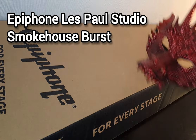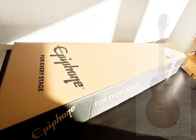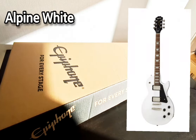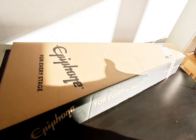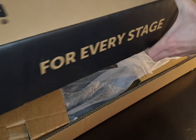Welcome to this unboxing of the Epiphone Les Paul Studio. This is fresh in and it is a brand new model with the Kalamazoo headstock and CTS pots, Epiphone Pro Buckers and Grover tuners, and it seems like it's going to be an absolutely superb guitar. It's the Smokehouse Burst one, so we will get straight into this.